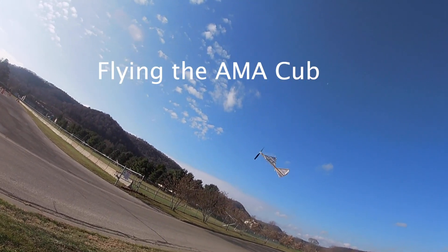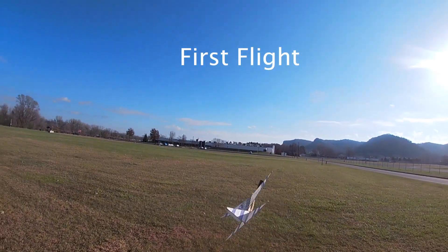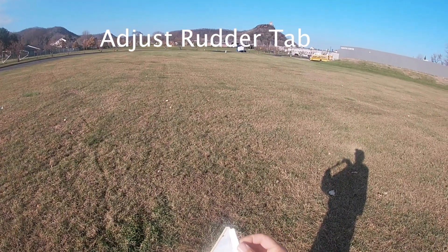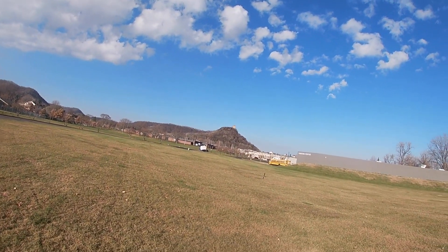I'm going to do a presentation on the AMA Cub and I thought I'd better get one out that I'd built years ago and see if I could still fly it. Naturally it was out of trim, but a quick adjustment with the rudder tab and the flight path was looking better — not so much to the left, more straight ahead. That's what you want.